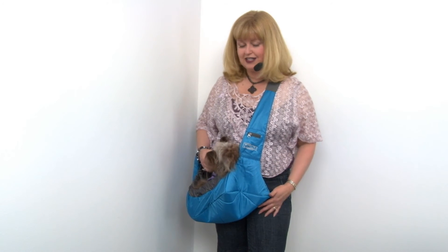I like slings for little dogs because it keeps them out of harm's way, away from large dogs and heavy foot traffic. It's also a fun way to take your pet hiking after they get overly tired. So this is our Outward Hound Sling Pet Carrier in blue — be sure to check out our other great travel accessories as well.